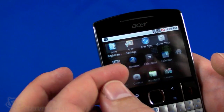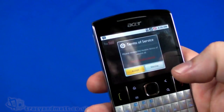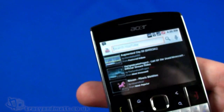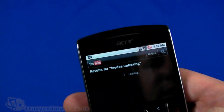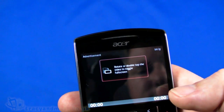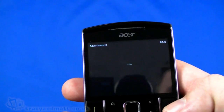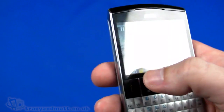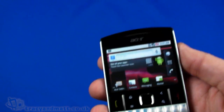Going back home, let's take a quick look at YouTube. Accepting the terms of service, we do a quick search for the reviewer's YouTube channel and select one of the unboxing videos. It starts buffering - it briefly played an advert first - but it didn't take too long to buffer and start playing, so that's pretty cool.